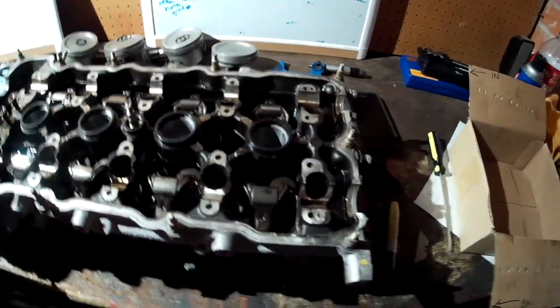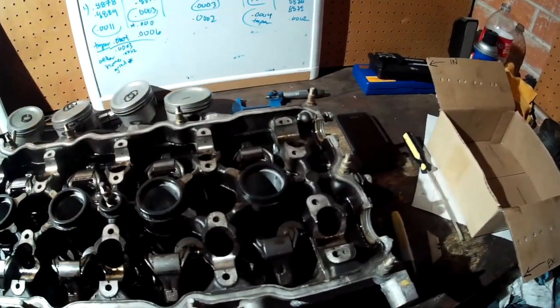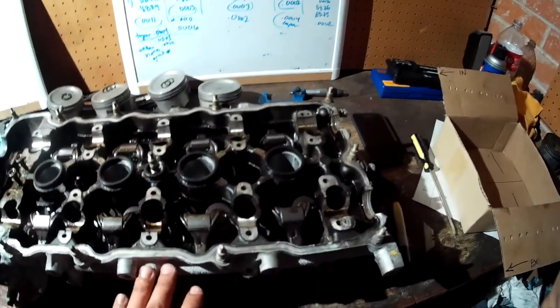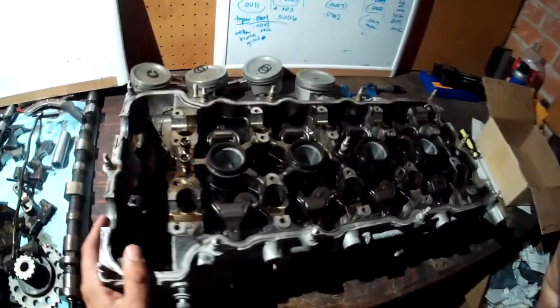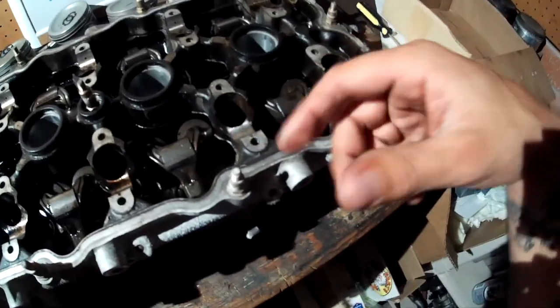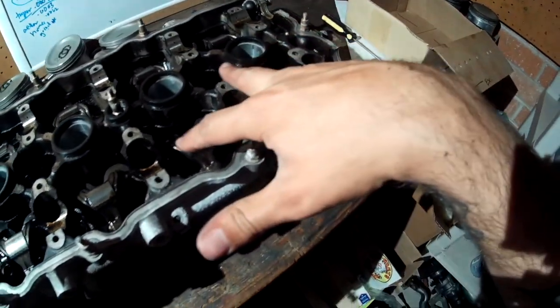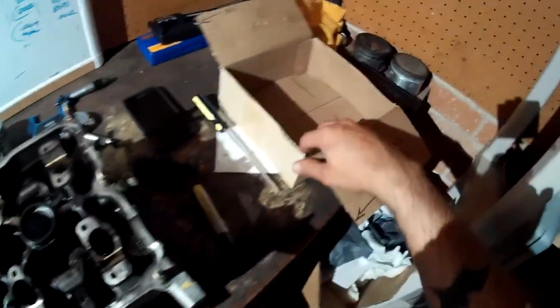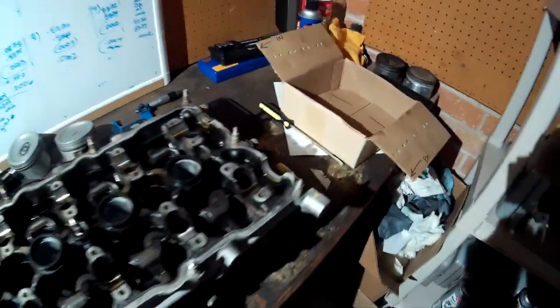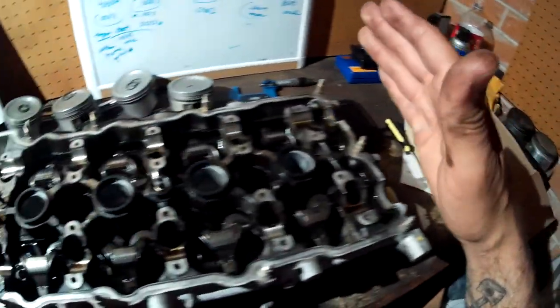The cams are already removed, so this is assuming you already have the cylinder head off the car. I've taken out all the head bolts and I'm starting by taking off the gaskets, then removing the rocker arms and placing them in the box. Everything needs to go back in the exact same cylinder and spot it came out of if you're reusing parts from your old head.